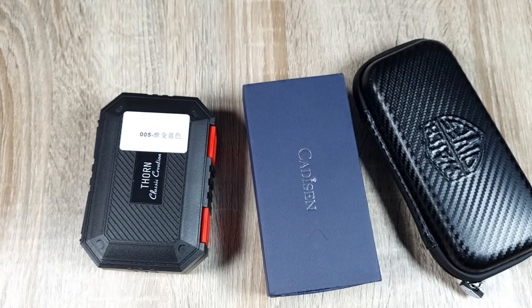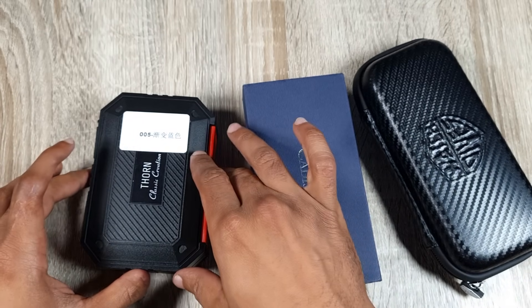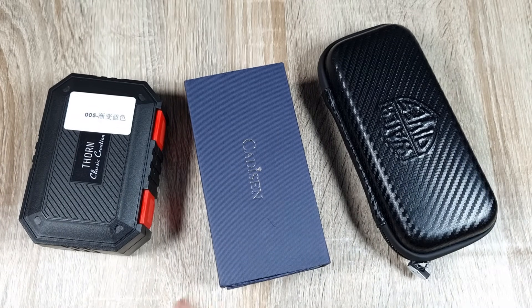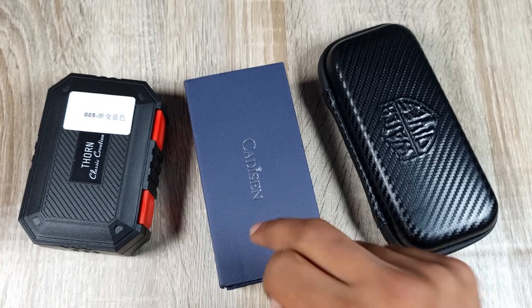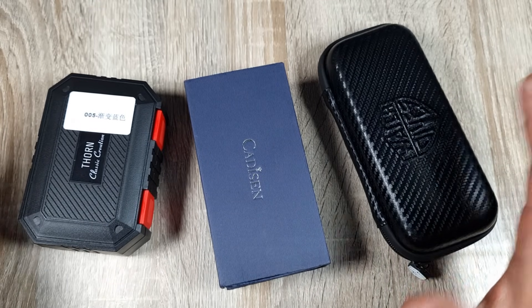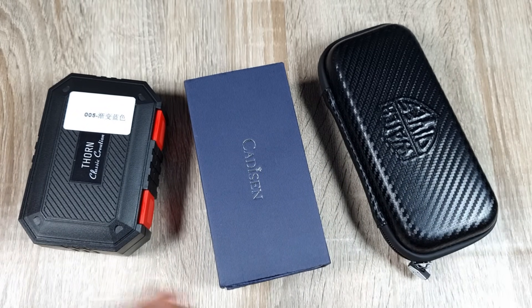Welcome to the channel, thank you to everyone for tuning in. Today I have a triple AliExpress unboxing — three watches I ordered around the sales, and one has been sent in to me. I'll take them out, check the specs and dimensions, introduce the watches, and follow up with full reviews in the upcoming weeks. I've got a Thorn, a Cadison — not yet released on AliExpress until end of September — and one from WatchDives. All three are around the 100 pound mark, give or take 20 pounds.